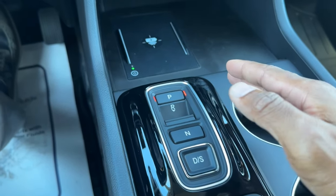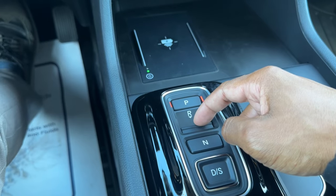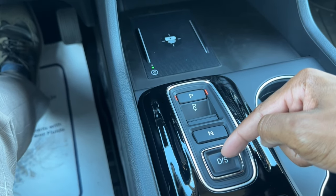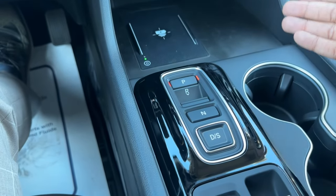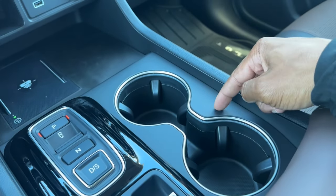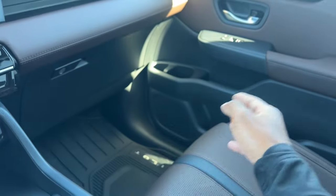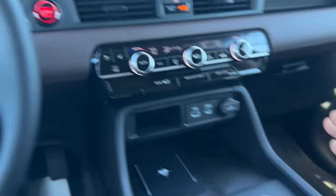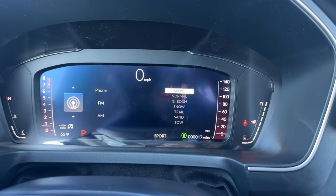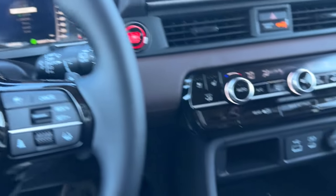The transmission selector is right below that with gloss black trim around it. You hold the brake and press park, reverse — which is a different direction from neutral and drive — so you know which button you're pressing without looking. Pressing D again puts the transmission into Sport mode, holding higher RPMs for a more spirited drive. The cupholders on the right side are part of the ambient lighting system and will glow at night. The door handles inside also have ambient lighting throughout the cabin.